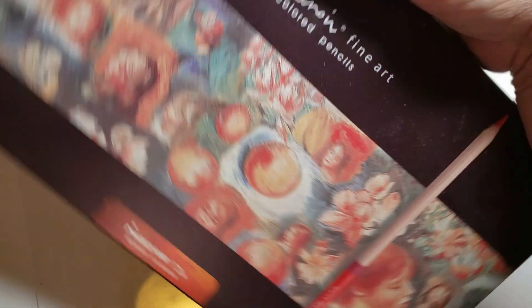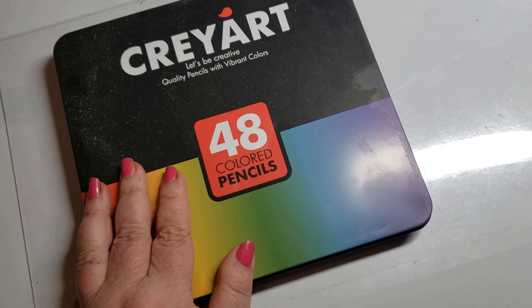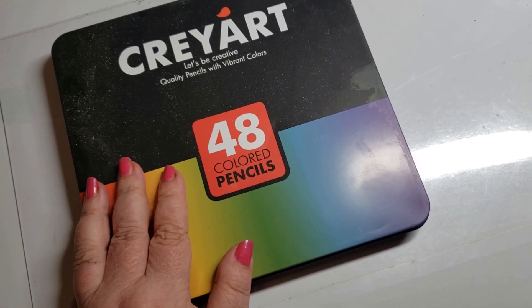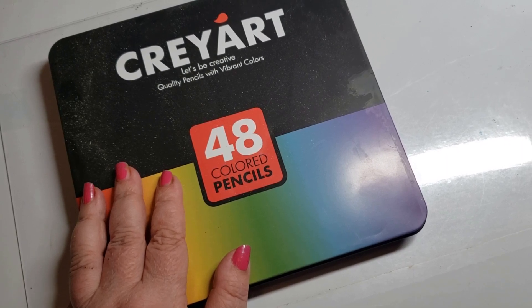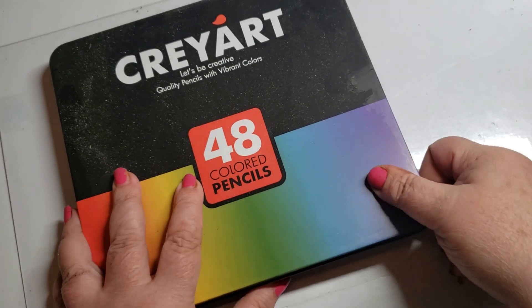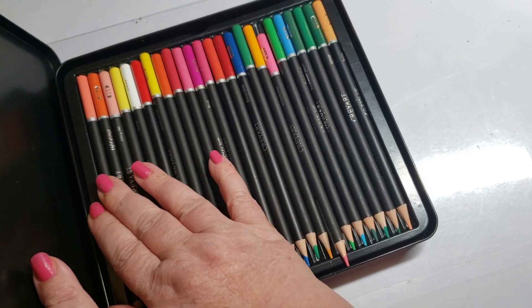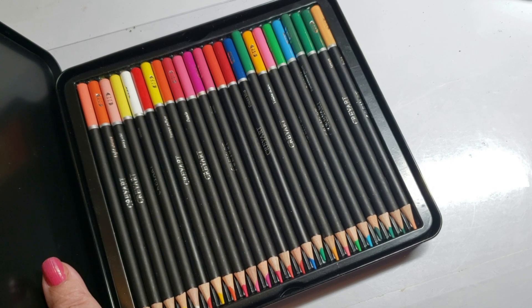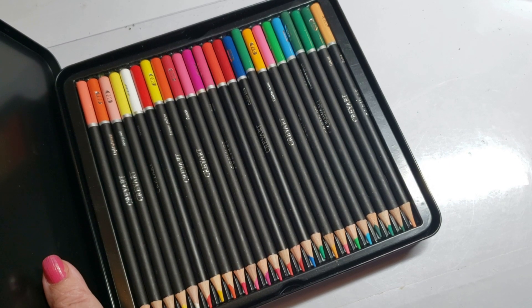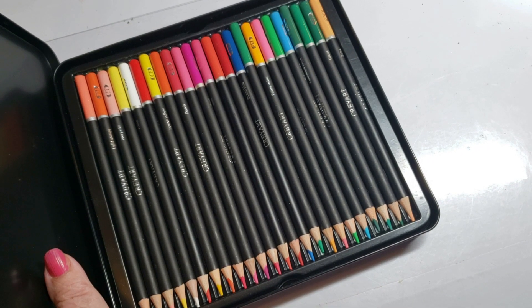Here's my big Marco Renois — I took them out. They're really nice. Cray Art is on my naughty list — they're not very good quality. They're Black Barrel, which means everybody under the sun has this set because these are just sold under many names; Cray Art just put their name on them. I've shown you many times how many pencil companies sell Black Barrels, so these are on my naughty list. I'm not recommending Black Barrels anymore.